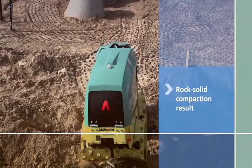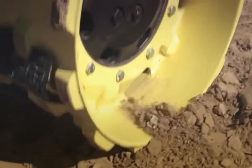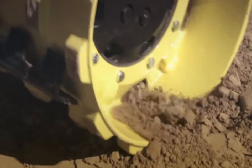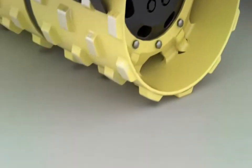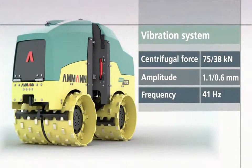A new patented unbalanced weight together with a powerful circular vibrator, as the proven compaction method, generates 75 kilo newtons of compaction force through vibration. In the case of cohesive soils, 38 kilo newtons for mixed soil types.